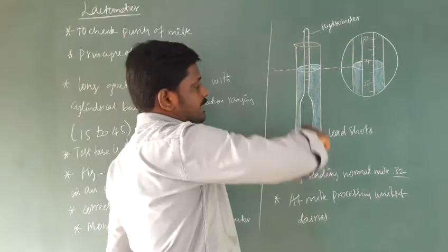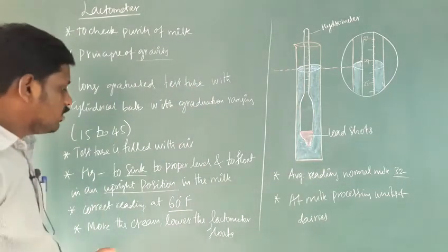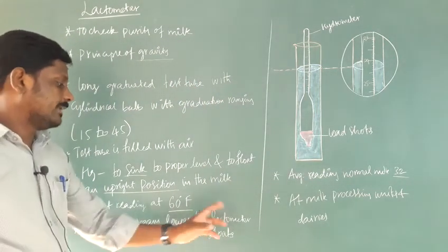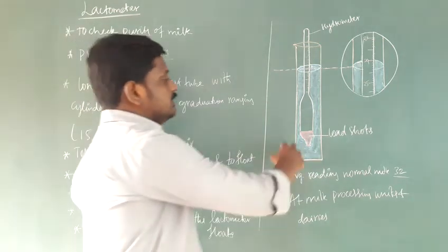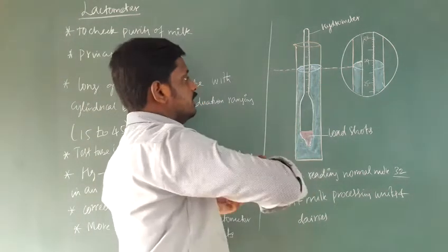Inside the lactometer, there is a thermometer present. More the cream content in the milk, lower the lactometer floats. So if the milk is more creamy, the lactometer floats lower.